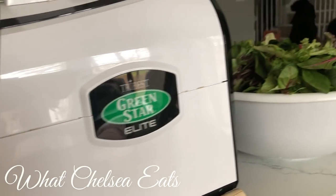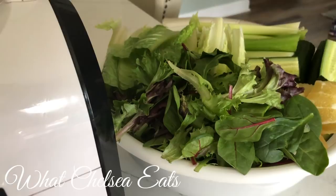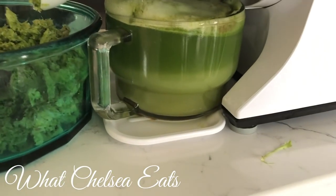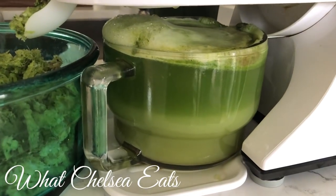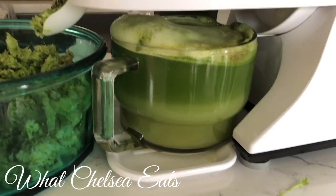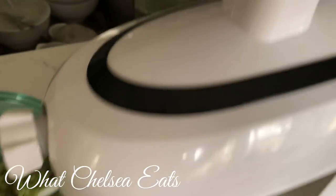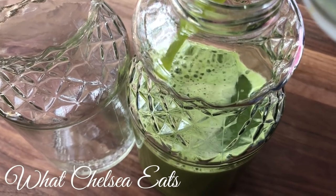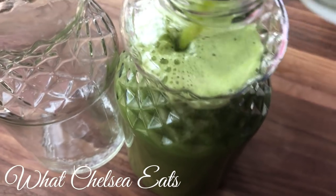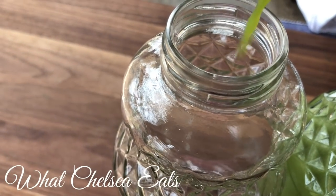I collect the juice and then run it through a Vitamix pitcher with a strainer on top just to strain the juice one more time. Not that this juice is really pulpy coming through this juicer — it's not — but I like my juice to be really smooth. You can see the juice coming through and the pulp in there. I typically run my juice through the strainer to make it nice and smooth before adding it to my storage containers. I always store my juice in glass, never plastic. These are just leftover juice containers from store-bought juice, or I'll use mason jars.